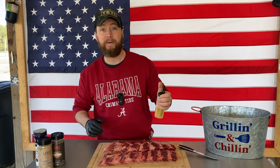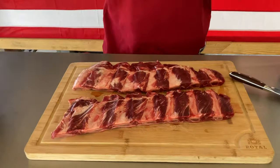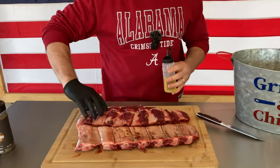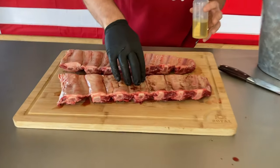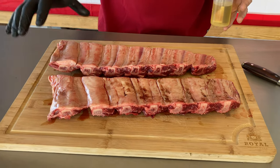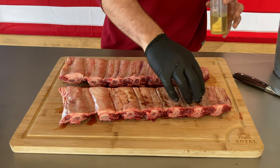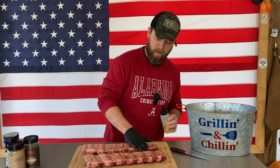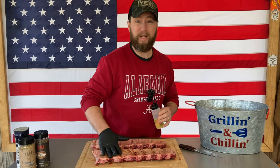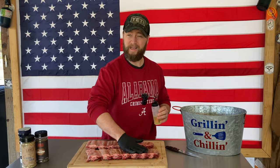Step one: we're just going to hit these up with a little bit of olive oil. I know some of you are thinking — are you not going to remove the membrane on the back? The answer is no. You will see some people remove the membrane and some people not. The reason I'm not removing it: these ribs shrink up so much, and without the membrane you've got nothing holding them together on the back for presentation purposes. Taking the membrane off doesn't expose a lot more meat anyway, and the meat on the front is going to get a nice coating of salt, so I'm going to leave the membrane on.